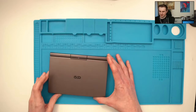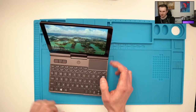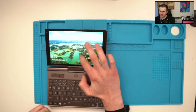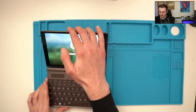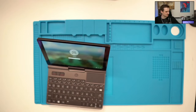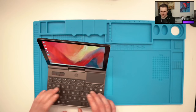Let's look at it together. You can open it like any laptop. You can use your fingers on the touchscreen or type on the keyboard to log in, so I'll just log in now and show you more things.